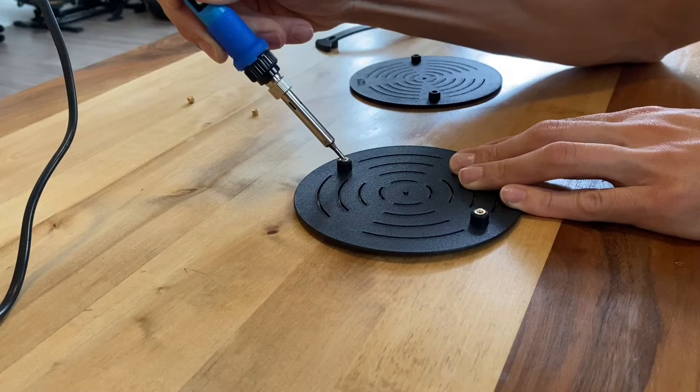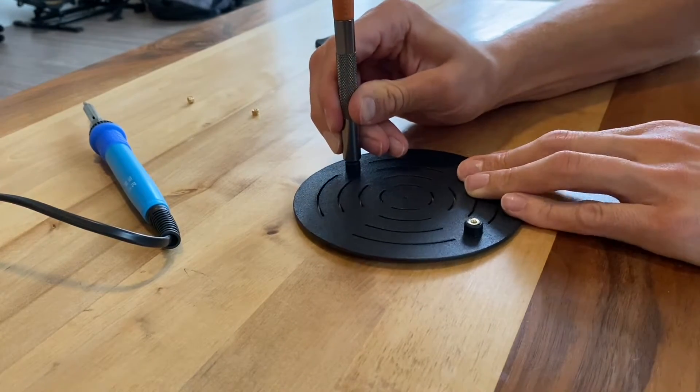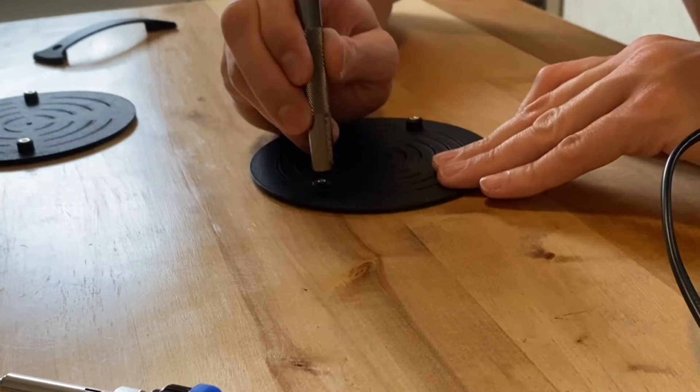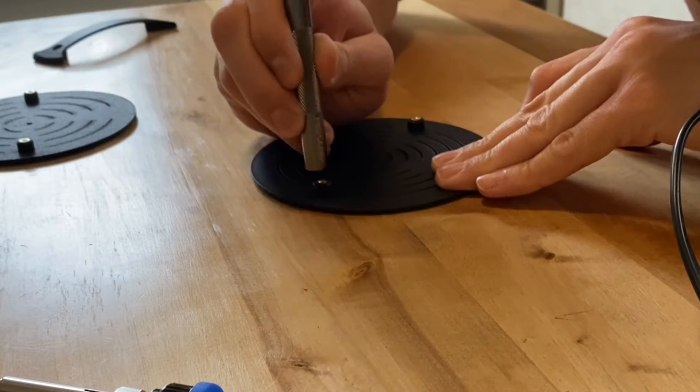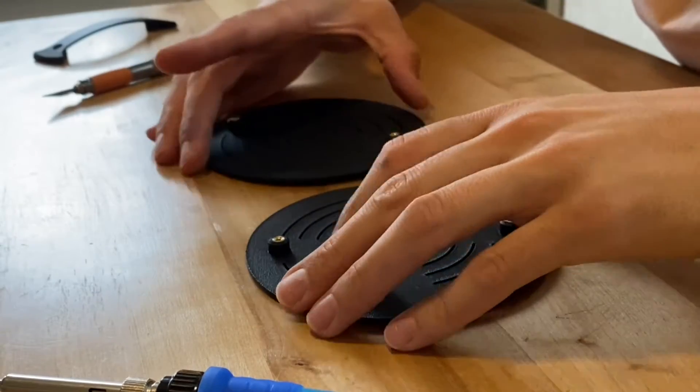All of these new prototypes are made of nylon through a process called MJF. It's a relatively new 3D printing process that can create more durable parts with higher precision. It's pretty ideal for my needs to prototype right now.